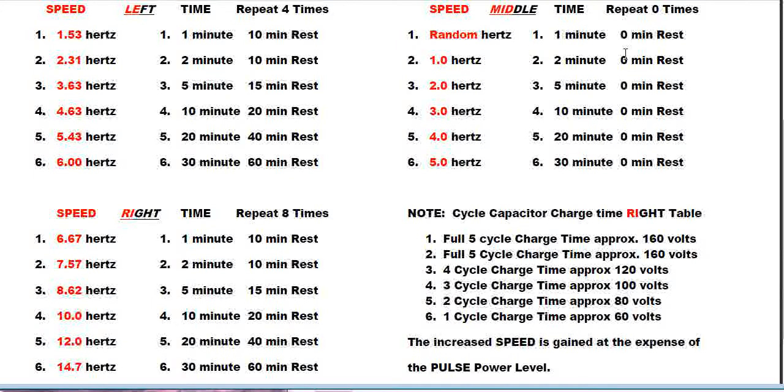The middle position is the original normal position. When the toggle switches are set to the right, you can go from 6.67 to 14.7 Hertz. On the time setting, when the switch is to the right you get a repeat sequence of eight times with appropriate pause and rest periods in between before it repeats. The time settings of one, two, and five minutes are copies of the original one, two, five, ten, twenty, and thirty minute options, but now with repeat capability.